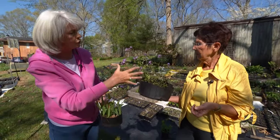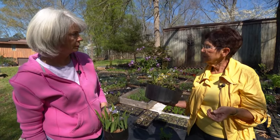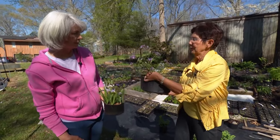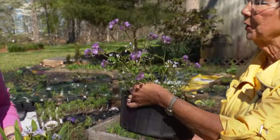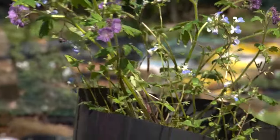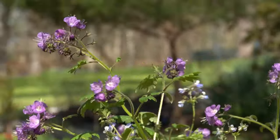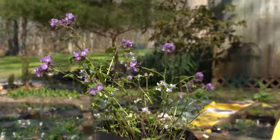Both the purple Phacelia and blue-eyed Mary are very easy to propagate — they just need the right place. What's really amazing is finding the Phacelia growing on tops of limestone outcrops in the shade, and on some neighbor's property it's just beautiful in spring with that lovely lavender color on top of the limestone cliffs as a backdrop — stunning.